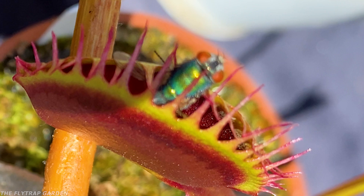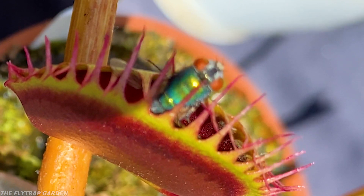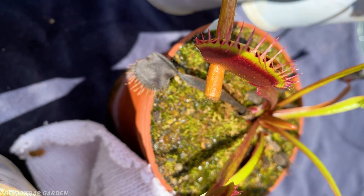But let me know what you guys think. If you want to see why the world's rarest flytrap can't catch greenflies, click on the video on screen, and please subscribe to the channel. I'll see you there.